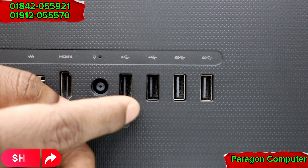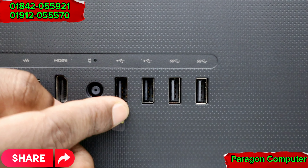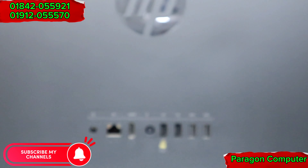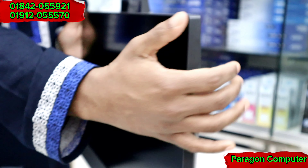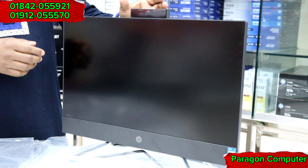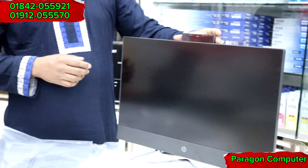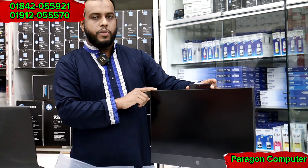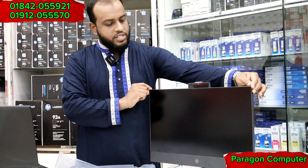This is USB 2. This is USB 2. This is USB 3. This is the all-in-one PC. This is a webcam. This is a USB 3 port.